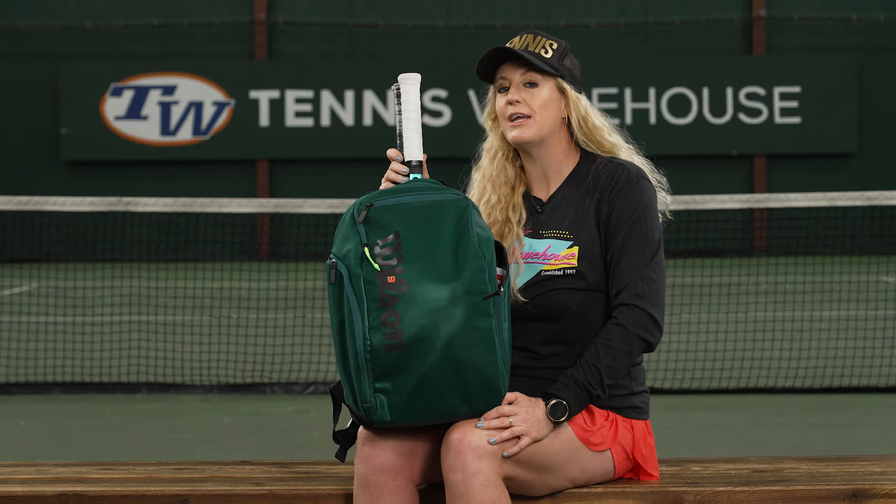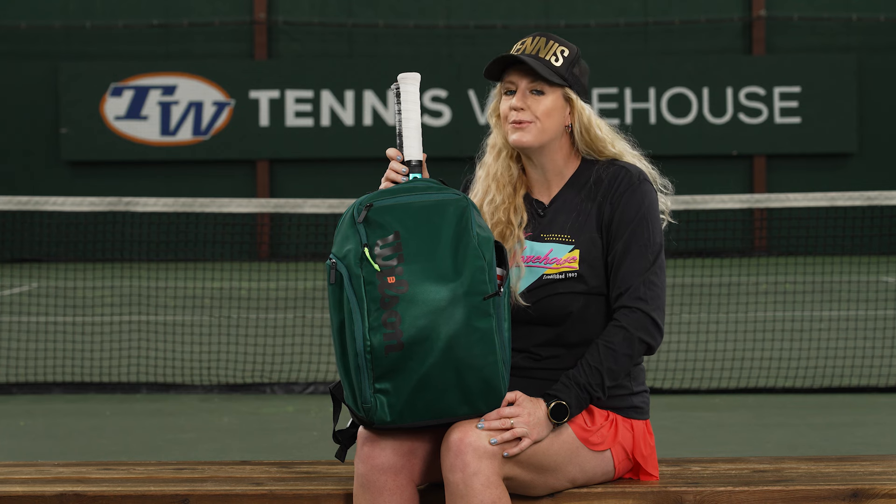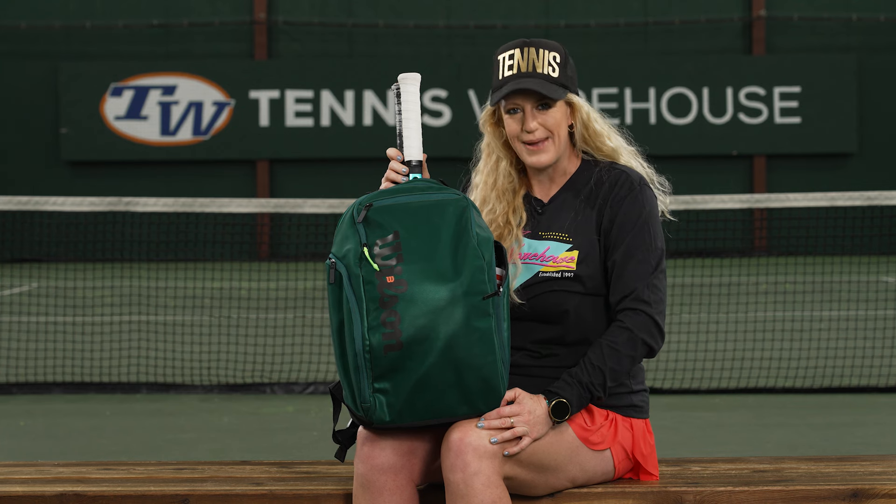Hey guys, it's Michelle with Tennis Warehouse and I wanted to give you a closer look at the Wilson Super Tour Blade Backpack.